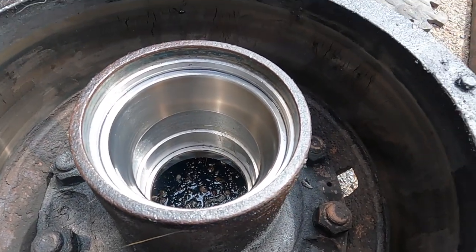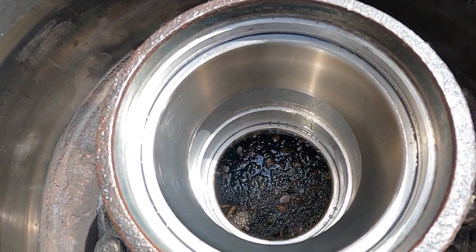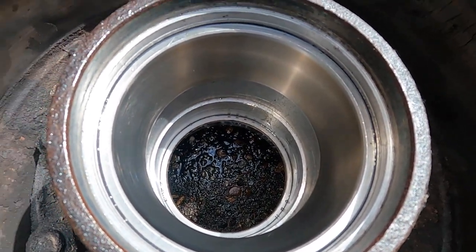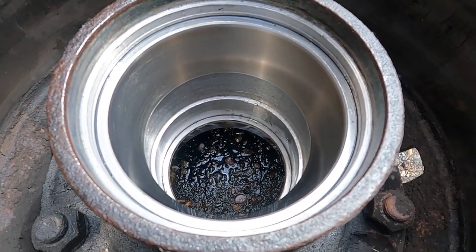Alright, so here's the race — the inner race, the big fat one. See how good? I mean, it looks in great shape. I'm gonna lie to you — I put in the new one. Prove me wrong.